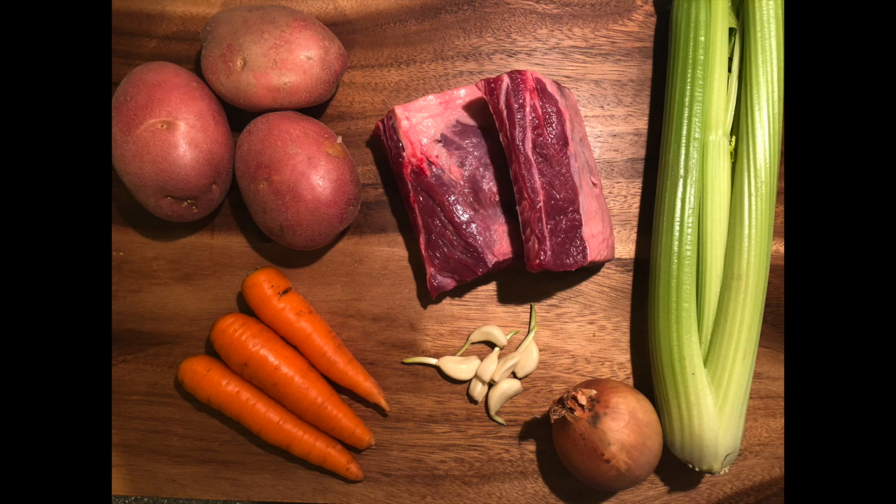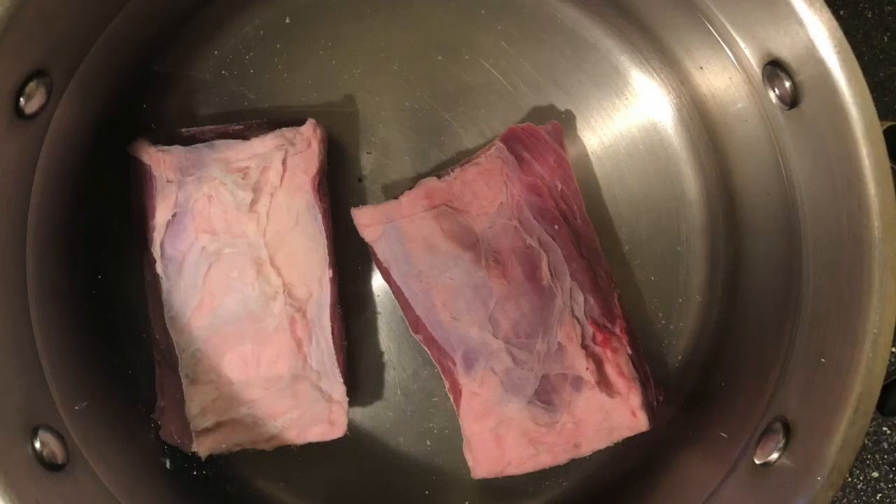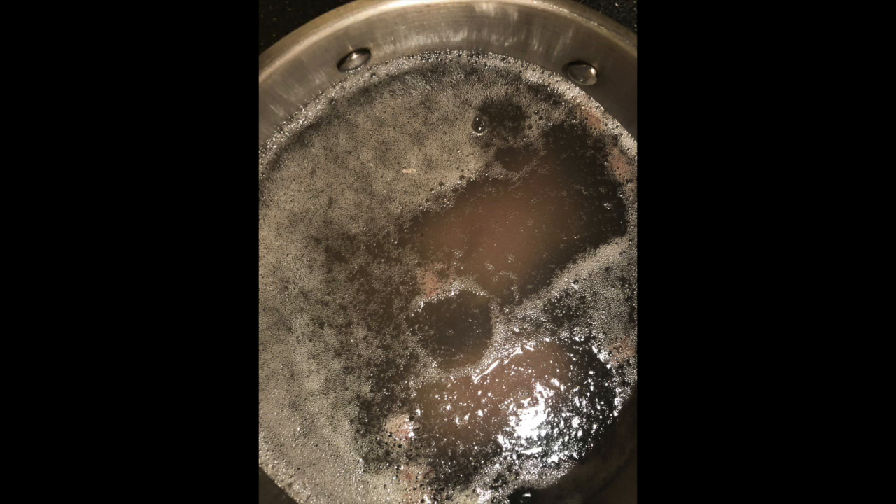You need something like carrots and one potato — you need something. Place the meat and the bone in a pot and cover with cold water. Bring it to a boil, and try to pick off the foam that's coming from the blood of the meat.